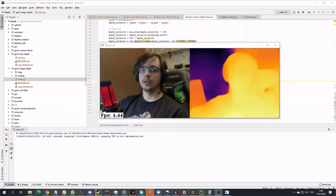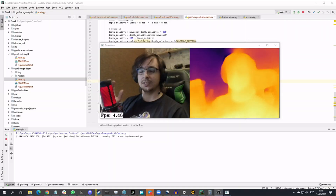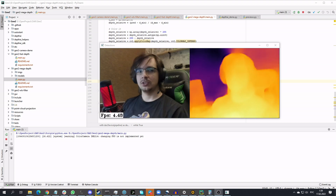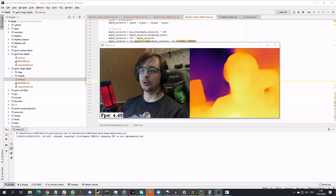There is a third solution, but in my opinion it's not interesting: you can use a neural network for monocular depth estimation. Examples are in the project repository, but this doesn't make much sense.